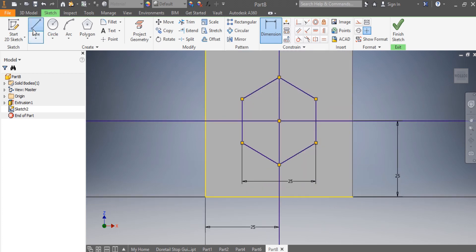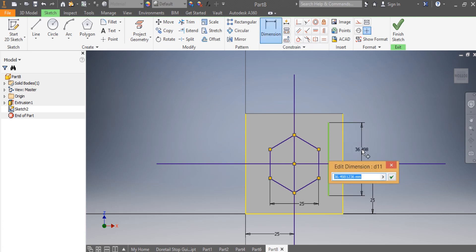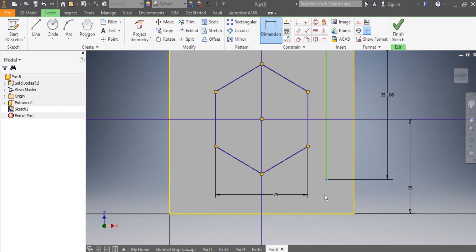I need to draw this line and make sure it is parallel to the other one. This dimension here needs to be 35.188 millimeters, and from here to here that needs to be 7.406.